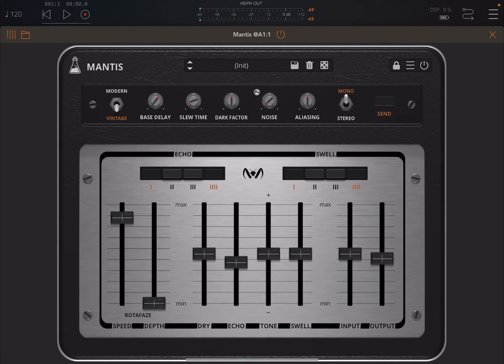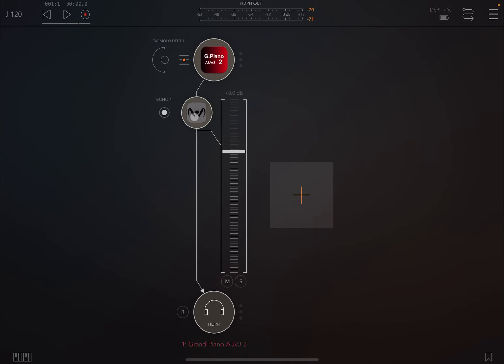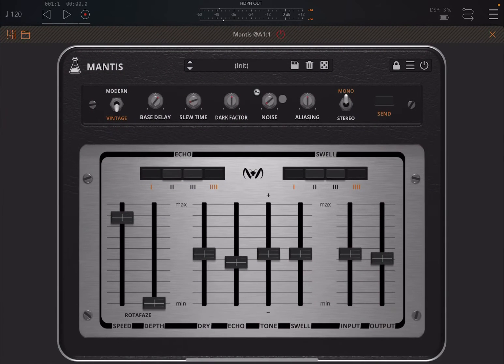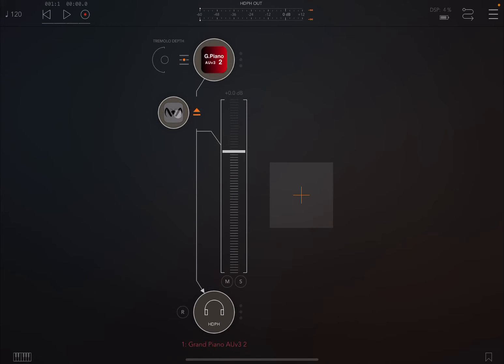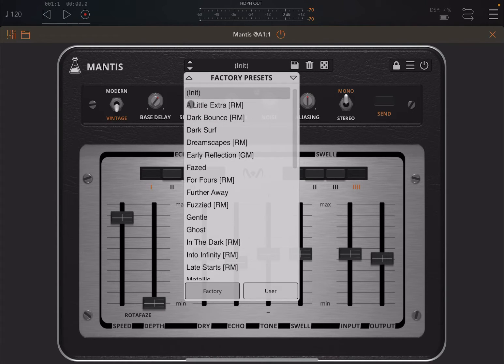Let's listen a little bit to what it does, and I'll show you the controls and the UI. As you can see, I just have a grand piano inside an audio channel in AUM. Let's activate Mantis and open it up. Standard UI from AudioThink — really nice. Here you have the selection of preset factory and user banks, and you have a lot of different effects.